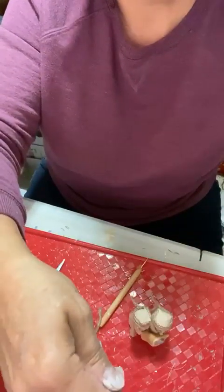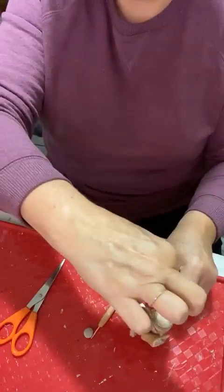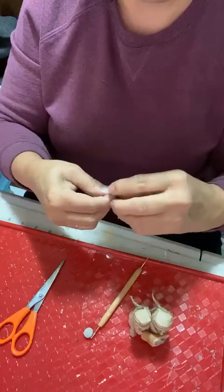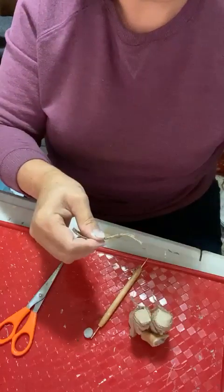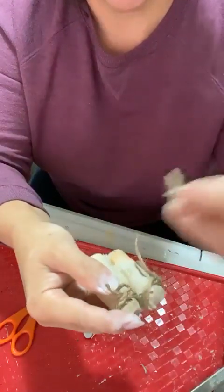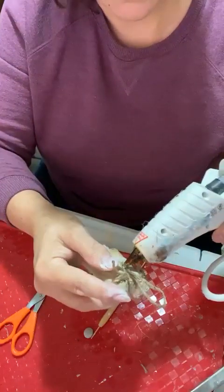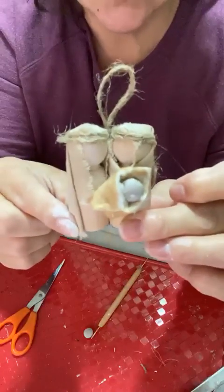We're taking another piece of twine and figuring out how long the hanger should be, then knotting the ends so we have a hanger. Going on the back of Mary and Joseph, pulling their heads apart, I'm going to glue this not quite in the center of their body but up a little bit higher. There's an ornament!